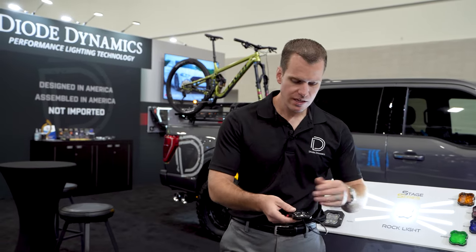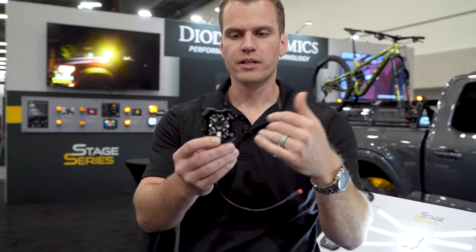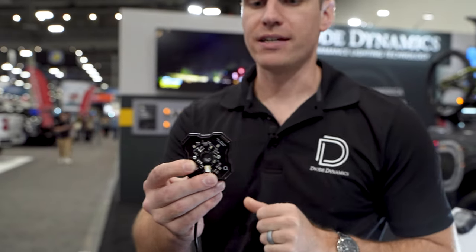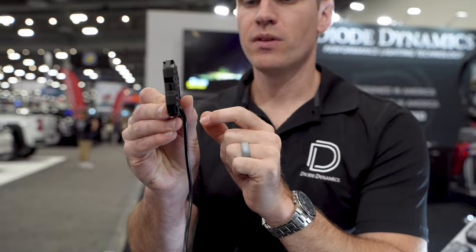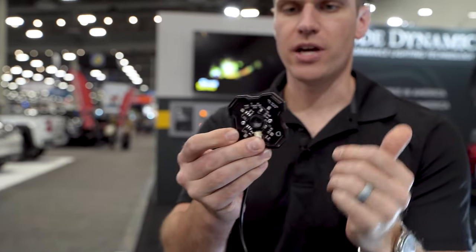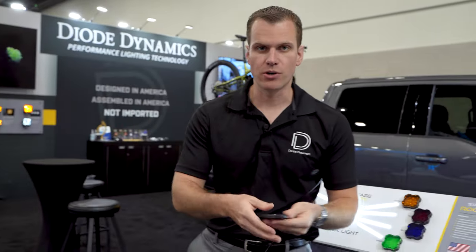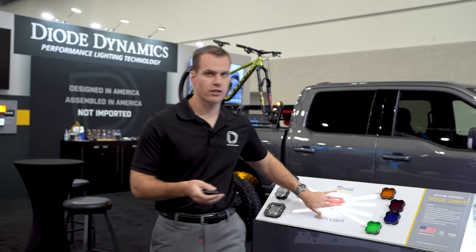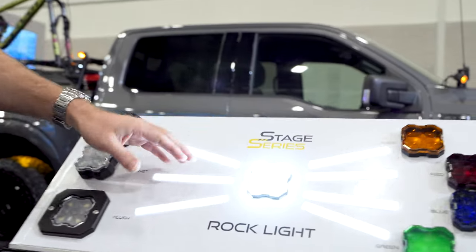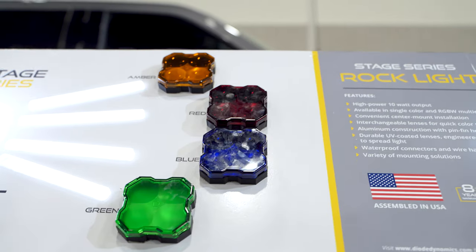In terms of mounting, if you take off the lens you'll see that these have a center mounting hole. Really simple installation — just throw any fastener right through that and you can secure it down. We also have side mounts as well, and you can zip tie or use any other fastener right through those on each side. The nice thing about that center mounting hole is with the way our lens goes on, it's no longer exposed, so these still look great in exposed applications. Once that lens is on there, you really can't see the chips at all — it's just going to light up fully and be a nice flat surface.